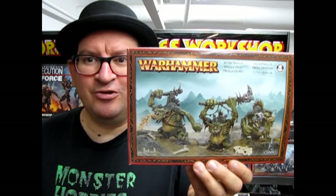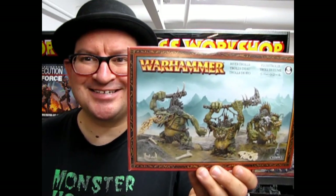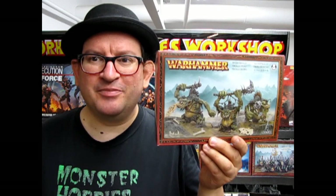Fellwater Trogoths, aka River Trolls, coming up next on Monster Hobbies What's in the Box? Hello everybody and welcome back to another amazing Monster Hobbies What's in the Box, where we will be looking at the Fellwater Trogoths, otherwise known as River Trolls.